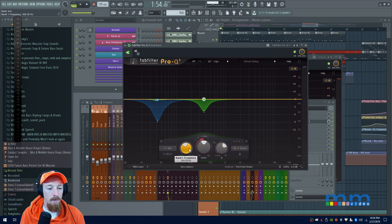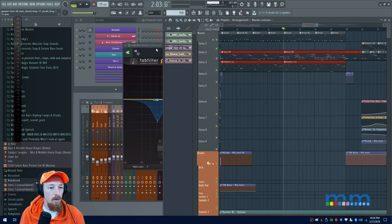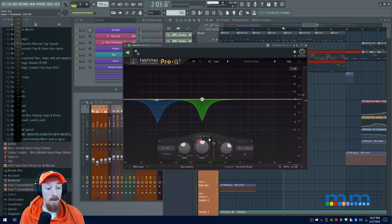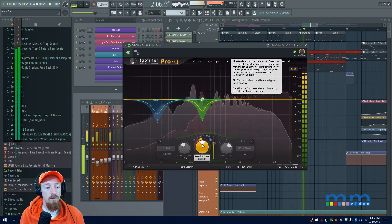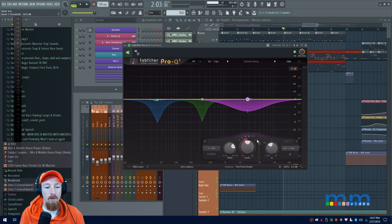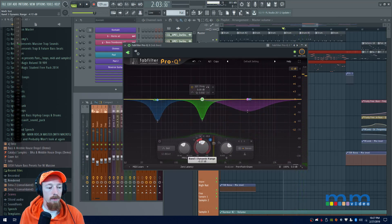I'll bring the gain back to zero and bring the cut down. This is going to affect the sound where this second bass comes in. I also want to set up the sidechain and add another dynamic cut — I'll bring the Q down some and let this one compress a bit harder. My computer is struggling a bit because I have several programs open and my buffer size is low.